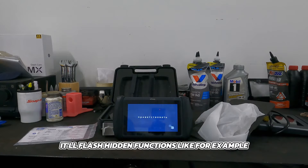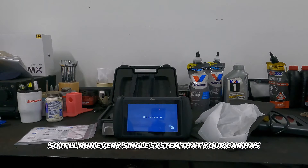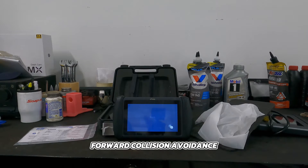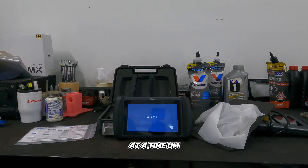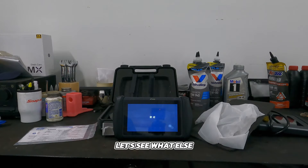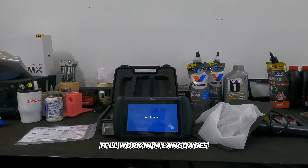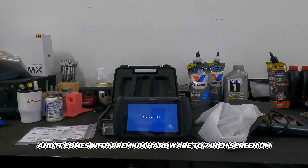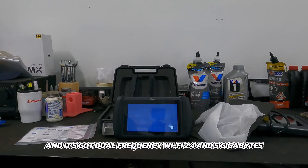It does key programming and can flash hidden functions — for example, with Toyotas and Lexuses there are menus to change things like remote window down. It'll do an all-system diagnosis, scanning every system your car has, whether that's analog brakes, forward collision avoidance, you name it. It does eight-in-one graphing, so you can choose eight different PIDs at a time and graph them, which is perfect for diagnosing issues. It can export graphed data to your computer, works in 14 languages, and comes with premium hardware: a seven-inch screen, Android 10.0, two gigs of RAM, 32 gigabytes of storage, 500 milliamp-hour battery, and dual-frequency Wi-Fi at 2.4 and 5 gigahertz.